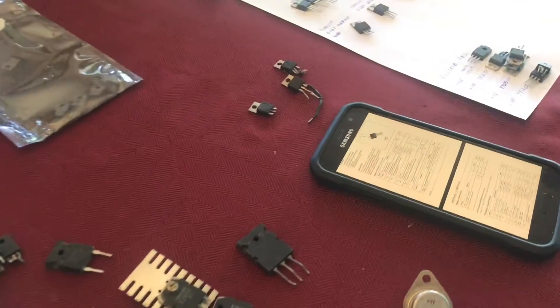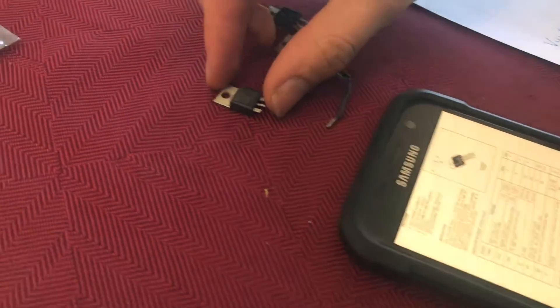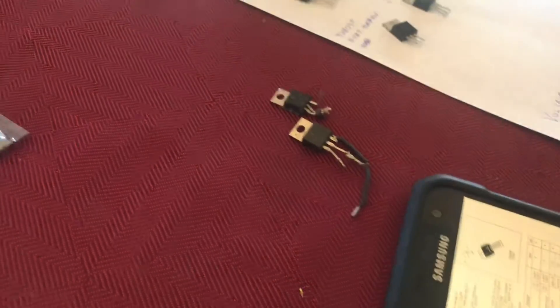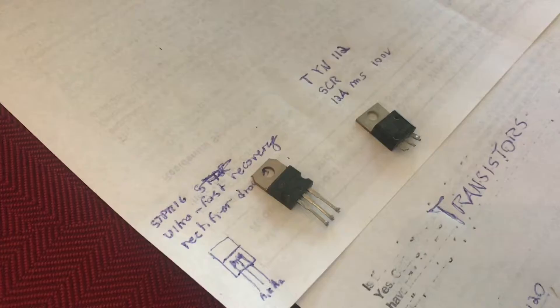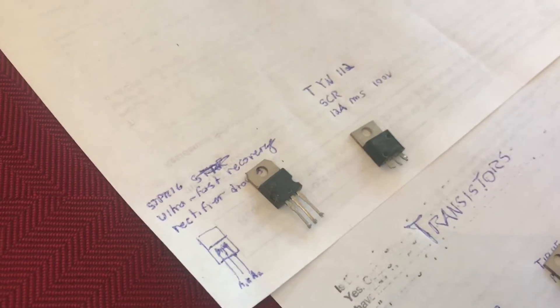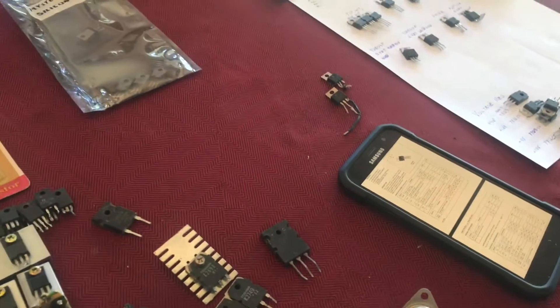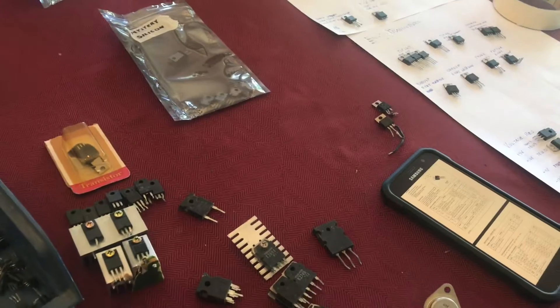I just found one called a TYN112, and I've identified this as an SCR, or silicon controlled rectifier. These are used a lot in AC circuits — I've seen them in ceiling fan controllers.